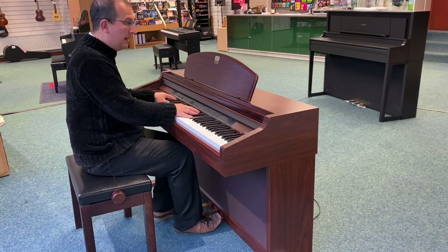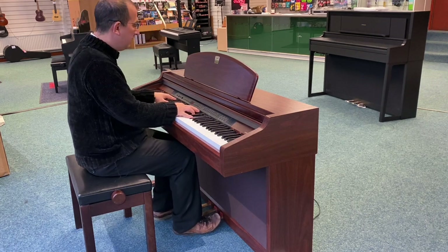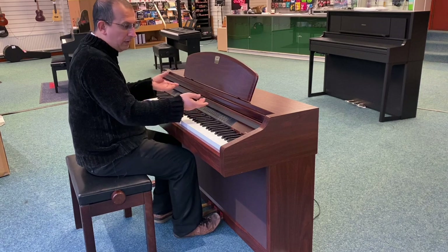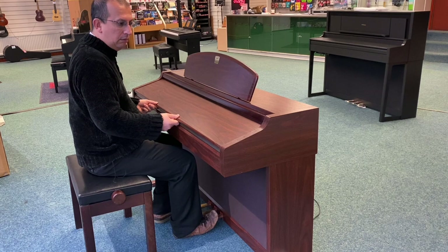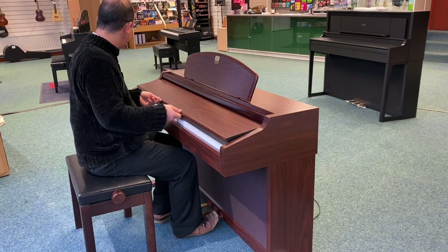But the tone on it is typical Yamaha — it's really, really nice. Three pedals and we've got a key cover as well, which helps prevent it getting dusty.